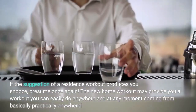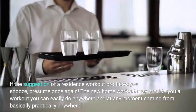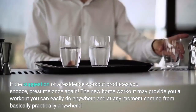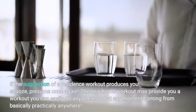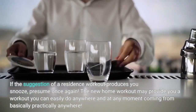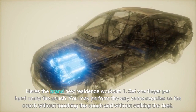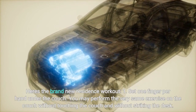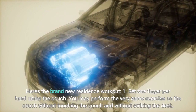If the suggestion of a home workout makes you snooze, think again. The new home workout may give you a workout you can easily do anywhere at any time, from practically anywhere. Here's the new home workout: one set, one finger per hand under the couch. You may perform the very same exercise on the couch.